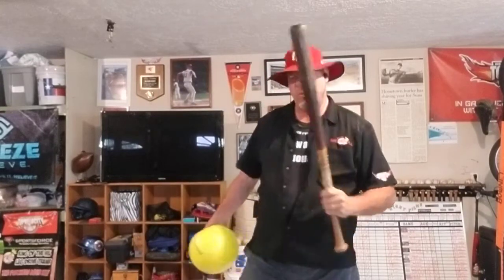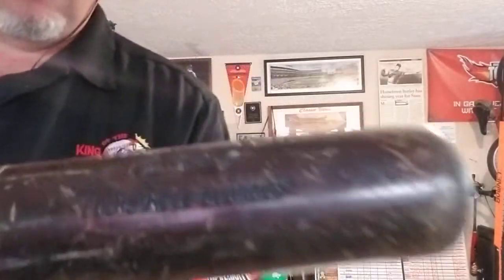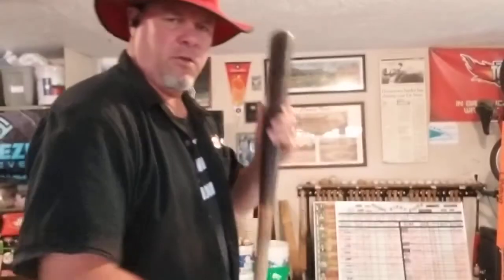Matter of fact, this bat is one I threw against Cal Ripken Jr. — broke his bat. You see where it says 'Cal Jr.'? Broke his bat with a four-seam fastball, so we'll use this one. This is a good example — couldn't think of a better hitter.